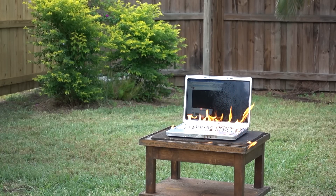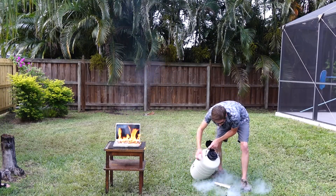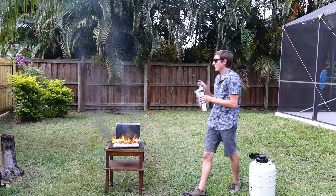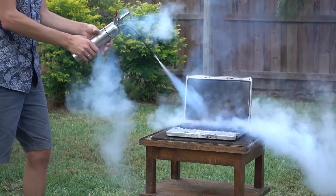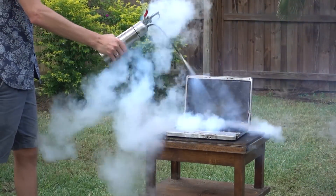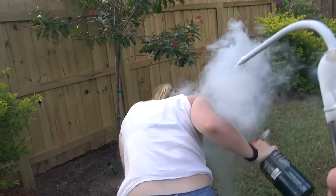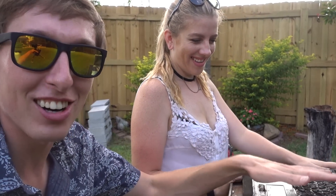Don't worry, as long as you have a fire extinguisher nearby, everything should be okay. Don't worry, I got this. Six and a half hours later... all right, I got this. Good as new! Can you believe this? I can't believe it still works. We are definitely keeping this computer like some kind of trophy, like MythBusters' Buster — this is going to be our test subject from now on.